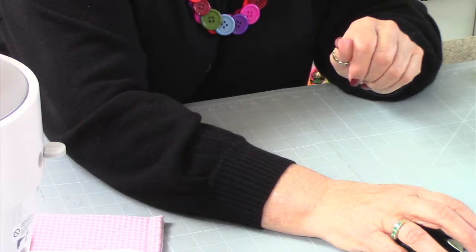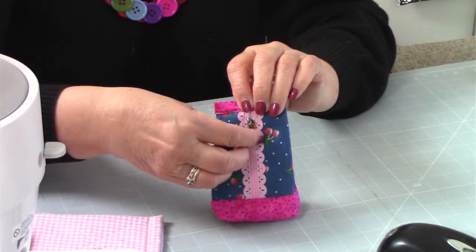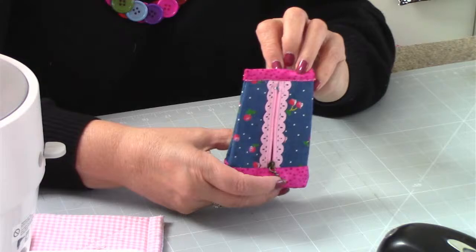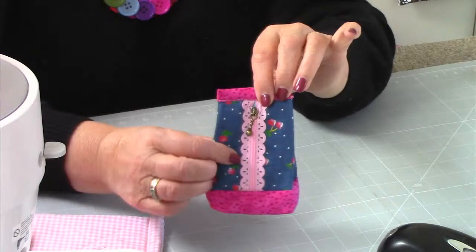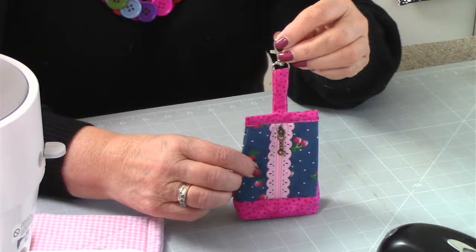The next one is the Pleated Pouch. It's a little bit more complicated for a Making It Monday project. You can see how it works - it's got a zip in there and a complementary coloured bottom to the top, so that looks really nice. It uses those lace zips that you perhaps haven't got a clue what you're going to use them for. It's also got a clasp on there so you can hang it from something - a great little make.